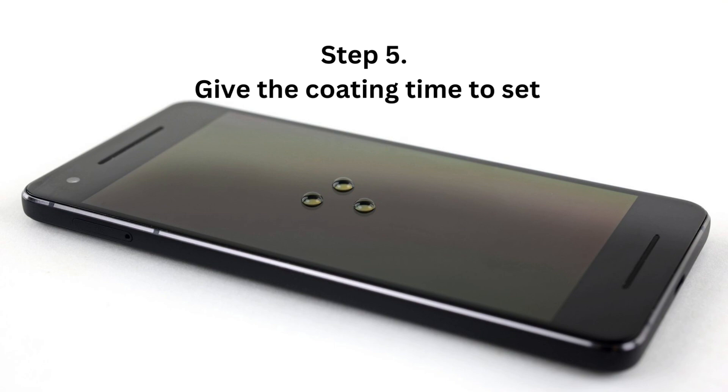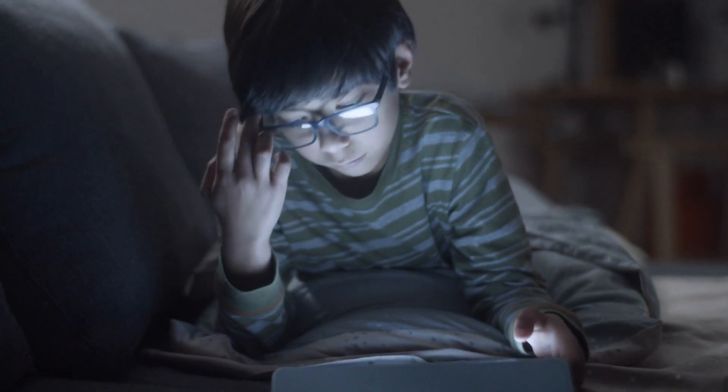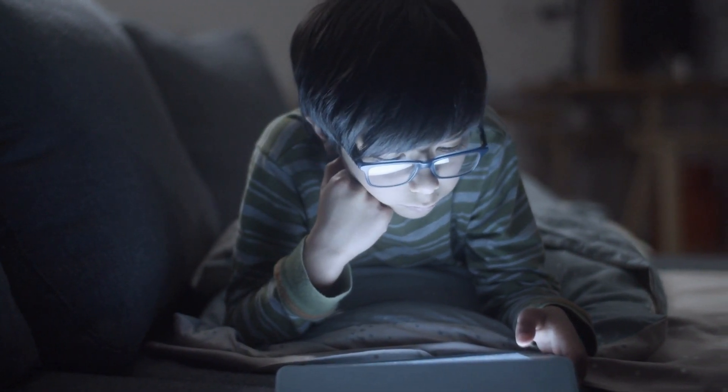Step 5: Give the coating time to set. Do not touch the surface for 8 to 12 hours in order to allow the coating to bond to the surface. For best results, apply the coating before bedtime, so it has all night to bond.